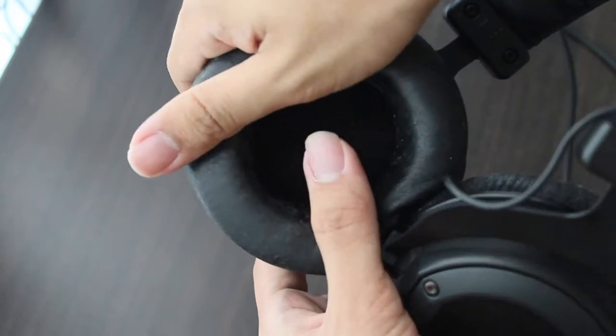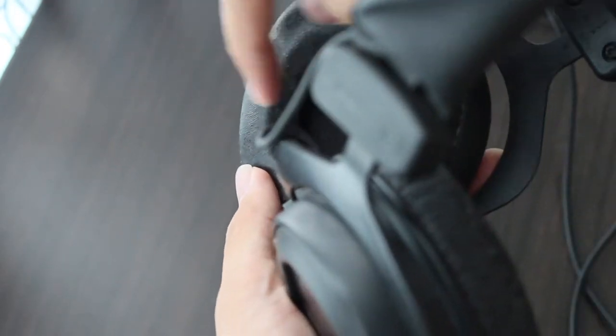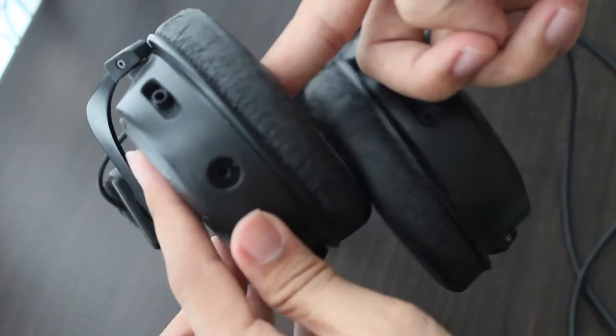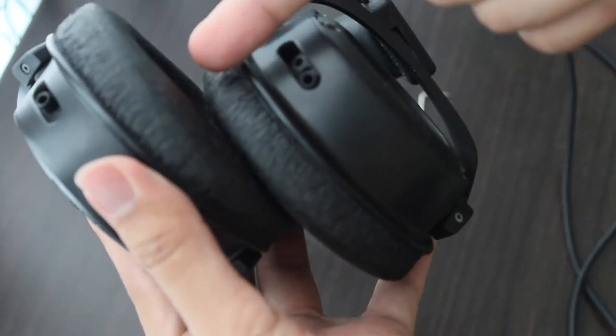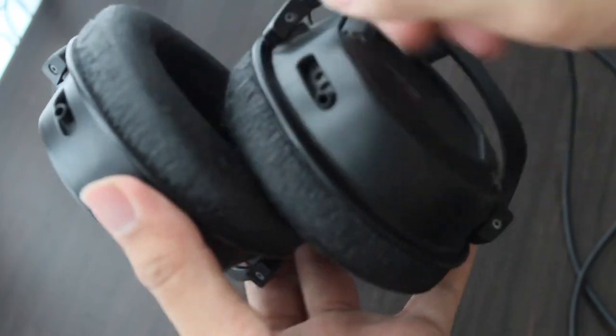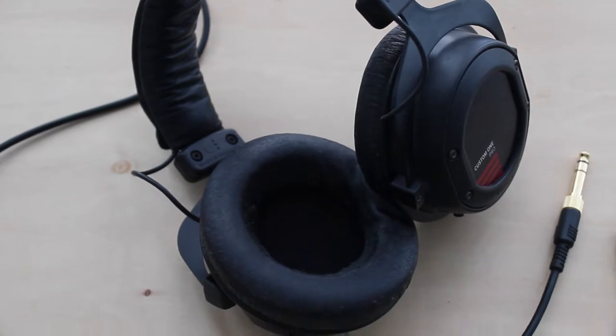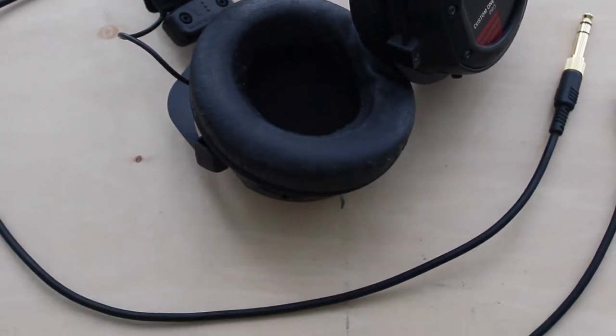This brings us to the next category: Comfort. Now I did not own as many headphones as it takes to fully evaluate whether a headphone is comfortable or not, but for the Custom One Pro it works just fine. Since I wear glasses, for long periods of usage such as 3 hours and above, sometimes I will feel pain on my ears because of the pressure from the headband.